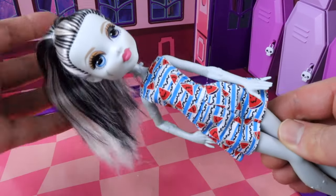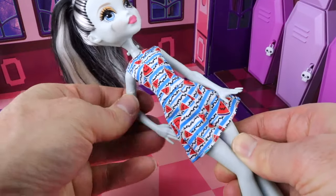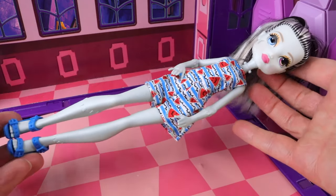As she's an economy doll, she has very limited movement. She can move her head from side to side as well as up and down, her arms also go up and down, and so do her legs — but that's all the movement you're going to get from these dolls.